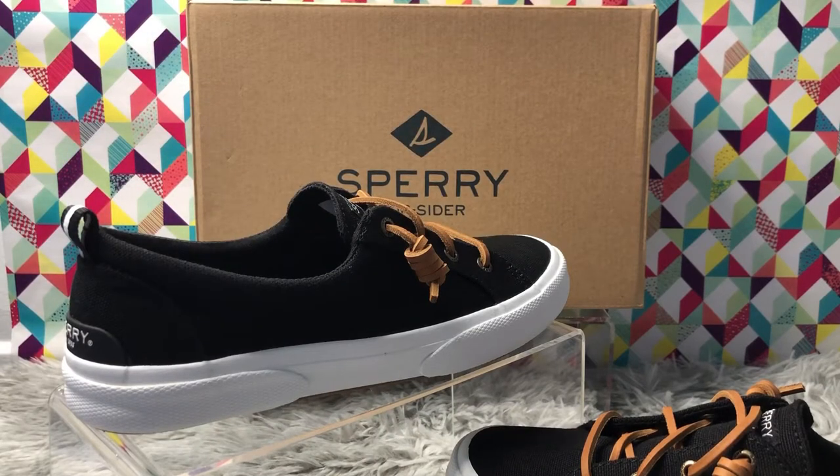Hello everyone and welcome back to my channel. My name is Yali and today I will be reviewing Sperry Topsider canvas women's sneakers.